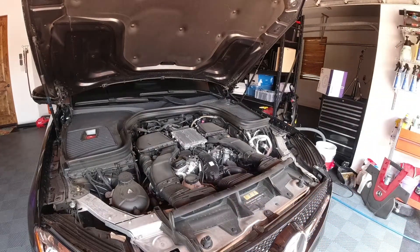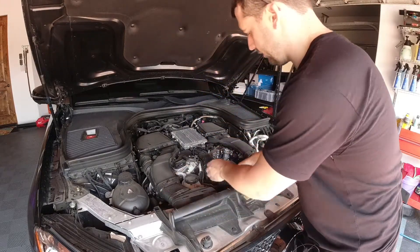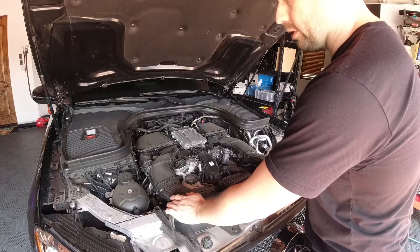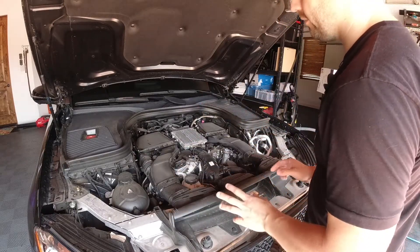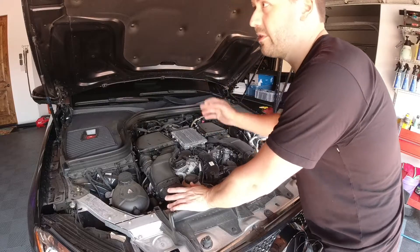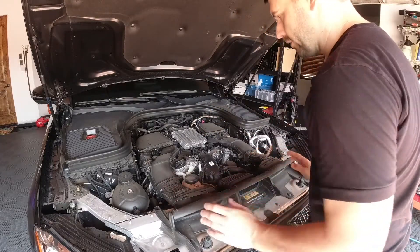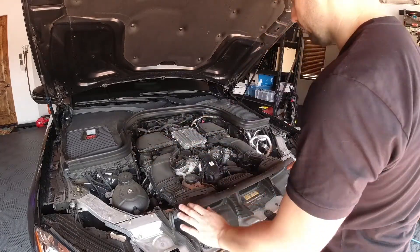I unsnapped the engine shroud — it just pulls up here and here, and there are little clips to connect it in. Your shroud would be different if you were in a 250 or a 300; it should just pull off. My car has two air filters. I believe the 300 and the 250 only have one — it says on FCP Euro's site two with AMG. That's because it's a V6, so there are two intakes, two air filters, and two intake plenums.